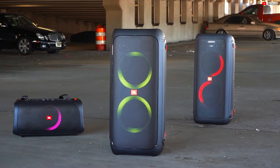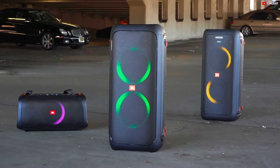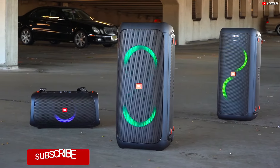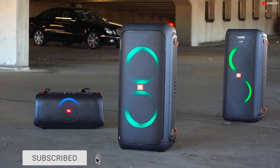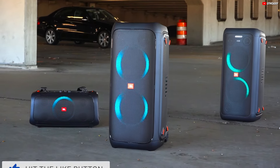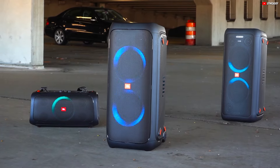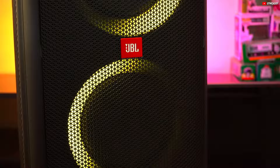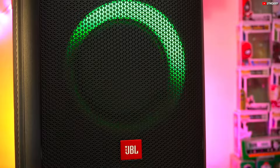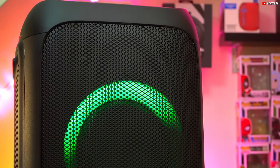Regarding voice assistance, note that the JBL PartyBox 310 does not support features like Alexa or Google Assistant, focusing instead on delivering superior sound and usability. The speaker offers diverse wired connectivity options: you can power it through your car's 12-volt DC port, making it perfect for road trips, and an auxiliary input lets you connect a variety of audio sources, while dedicated inputs for a microphone or guitar, complete with volume and gain controls, invite you to unleash your musical talent.